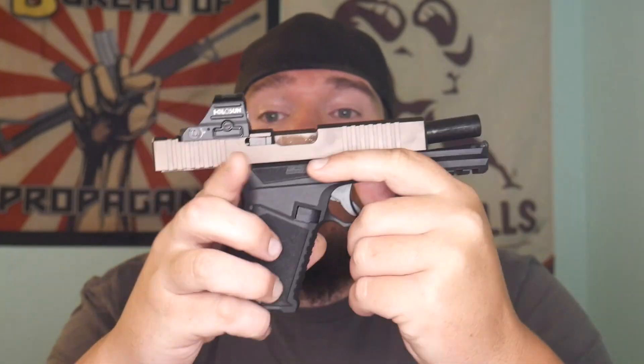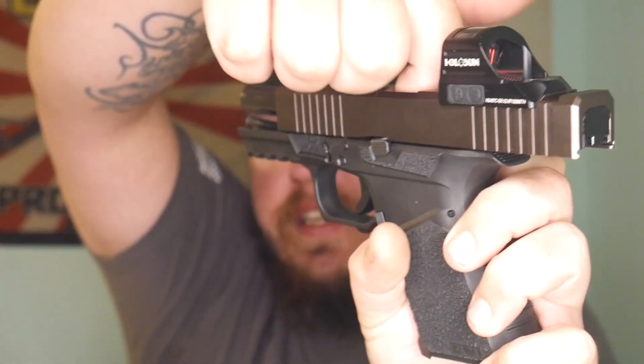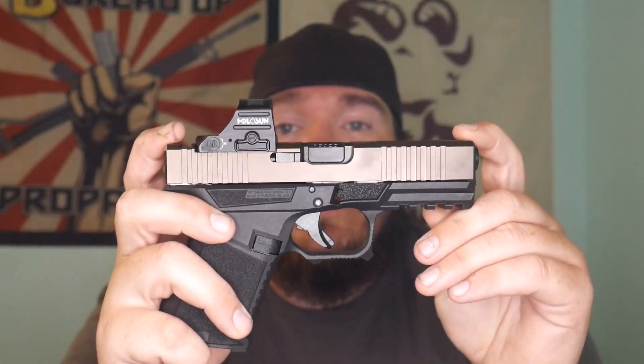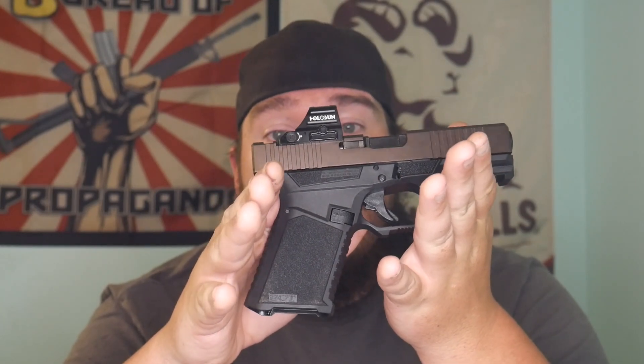My first thoughts when I started shooting this gun: damn, this texture and grip stippling is amazing. Now, there's no magazine in the gun and nothing in the chamber. It was a little bit of a learning curve when I started shooting this — we don't have suppressor height sights on this yet, I'm still working on it — but I have to say this is a fun shooting gun, I just can't stop putting rounds through it.